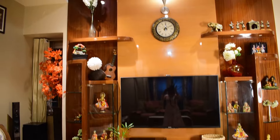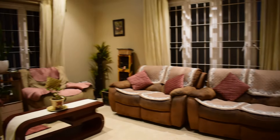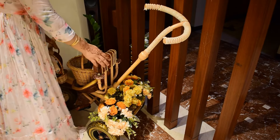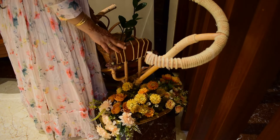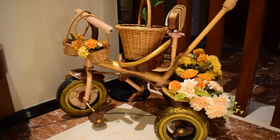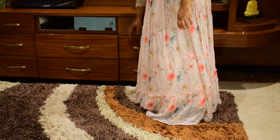We have a tall TV unit with wooden paneling. In one corner is a DIY showpiece I created from my daughter's old bicycle — the makeover video is on my channel. In the TV unit we have ample storage.